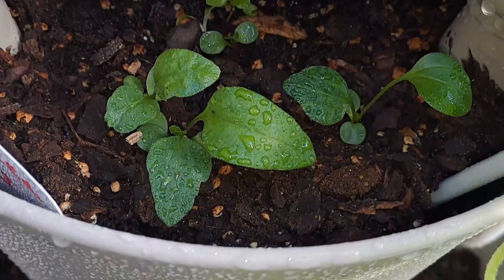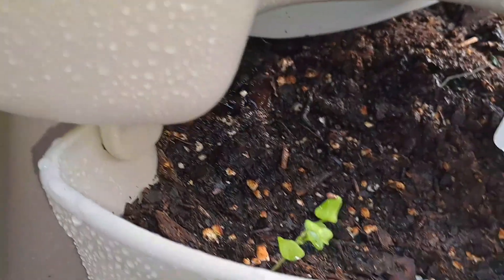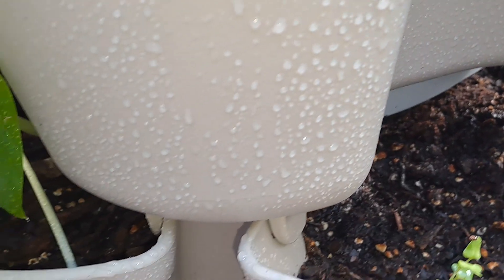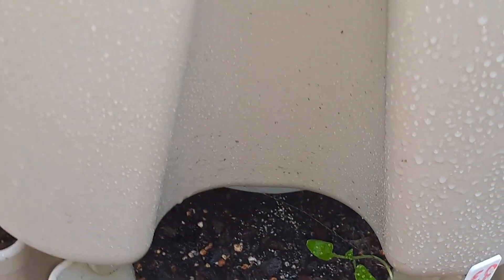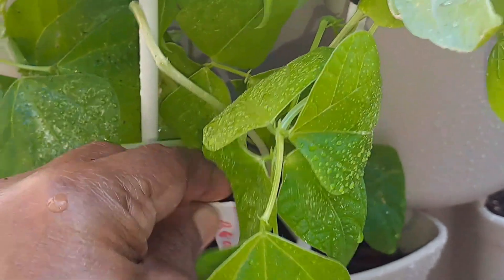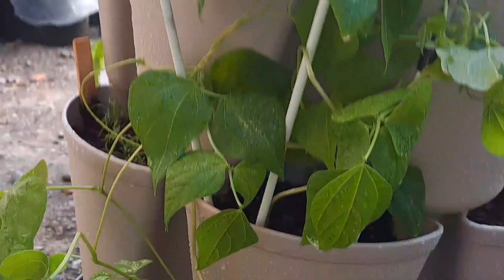Here I have some echinacea. And I have lavender and more California Wonder pepper. In this pocket here I have Kentucky Wonder pole beans — this is a Kentucky Wonder pole beans.